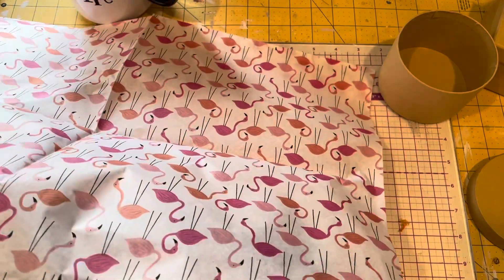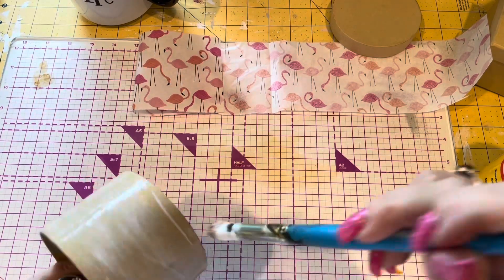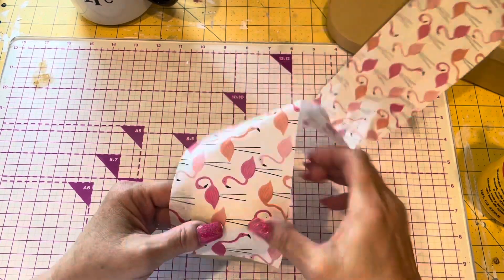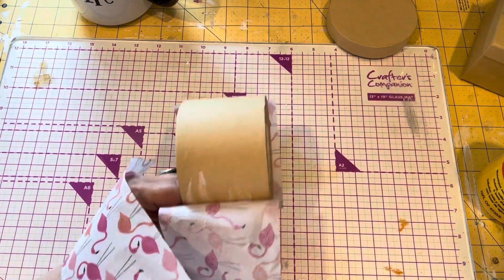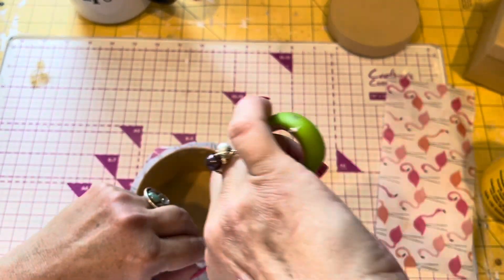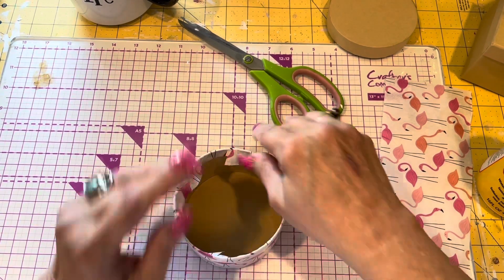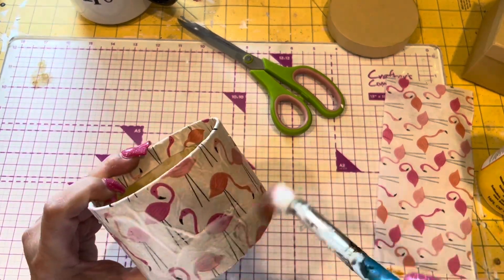She wanted to see what I'd do with the flamingos, so I picked the flamingo paper first. I have one of these little cardboard boxes that I got at Dollar Tree. I cut the flamingo paper to size, and of course I'm mod podging it around the edge. It's much easier to work with than napkins, because napkins are so delicate — this is a bit thicker and easier to do. You just have to be careful not to get glue on your fingers and pull part of it off. I just take little clips around the top and fold them down, using the Mod Podge to glue it down.